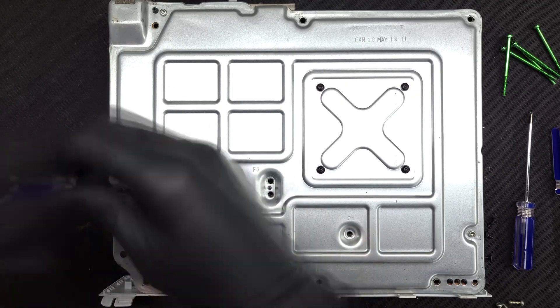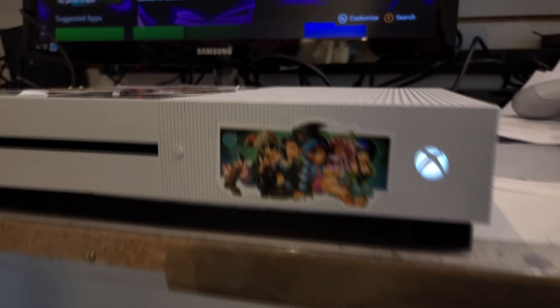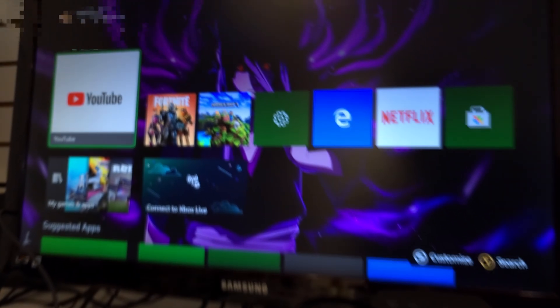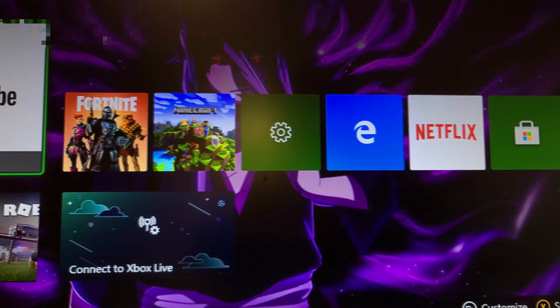With all pins attached, it's time to reassemble the console and fire it up to see if we've successfully repaired it. Everything is looking good — the device is displaying in full 1080 and sending audio correctly. Thanks for joining me, leave some comments and questions below, and I'll see you next time.